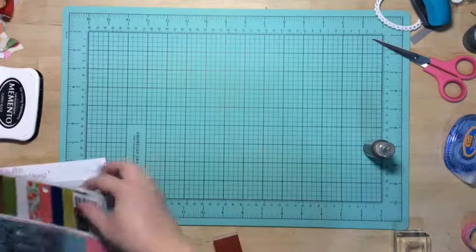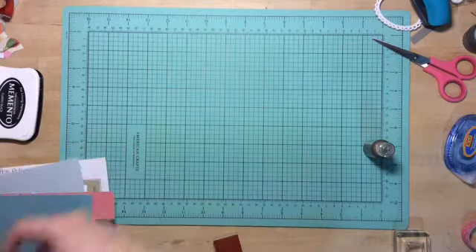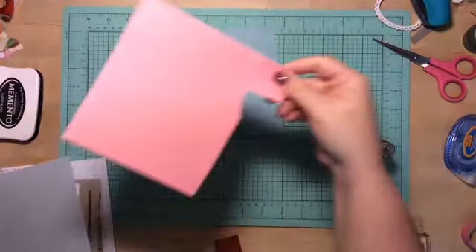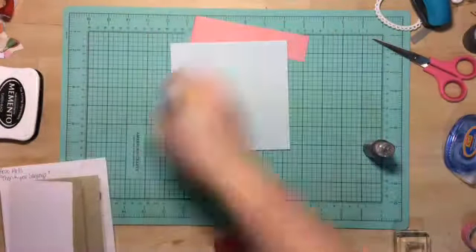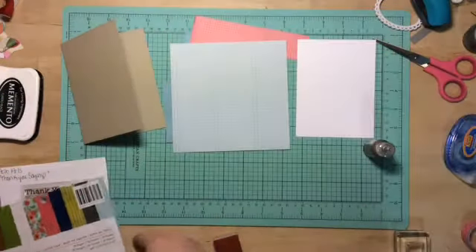Hey guys, it's Chantelle here. I'm doing a quick card using the Happy Day by Pebbles. I used three pattern papers from there: this blue one, this pink one, and this other light blue one. A craft card and a white card stock.